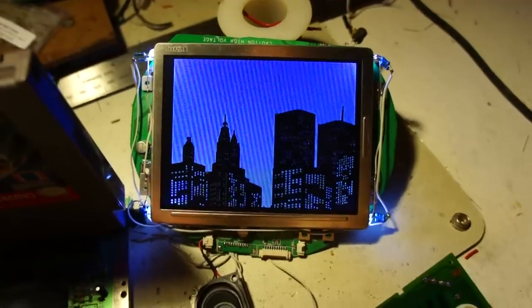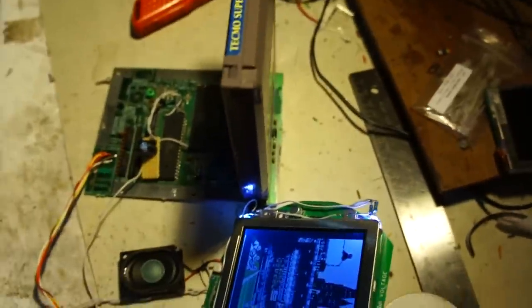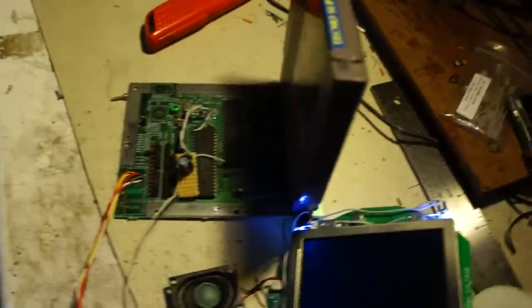The sound is a little weak — it needs to be amplified a little bit. If you look behind, the rest of the NES 2 board is just gone. I chopped it all off when I was modding it.